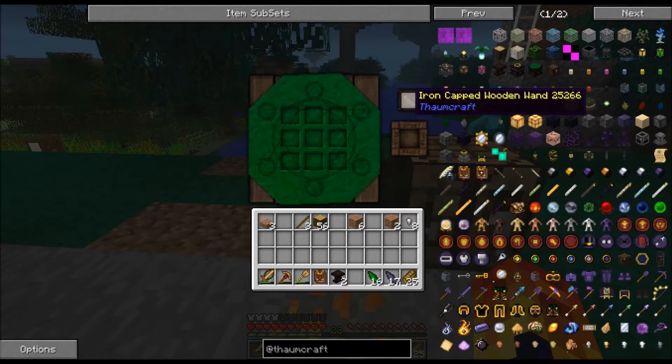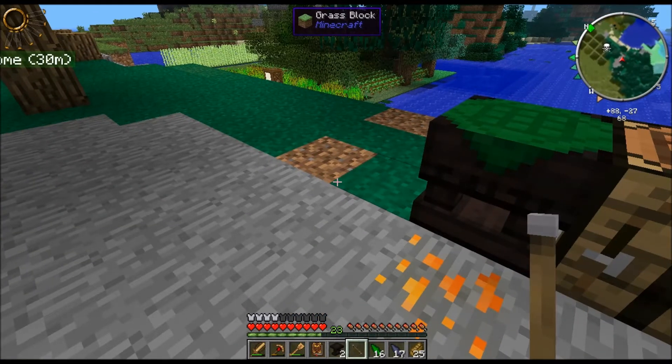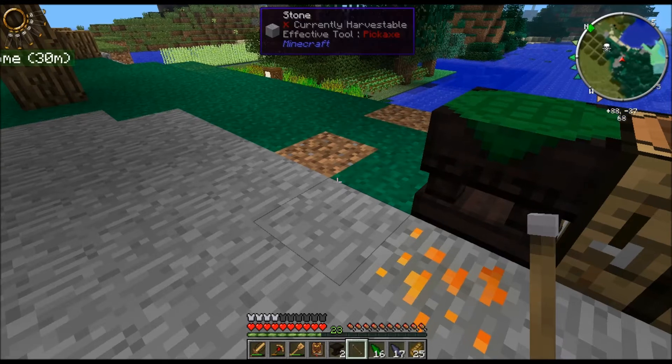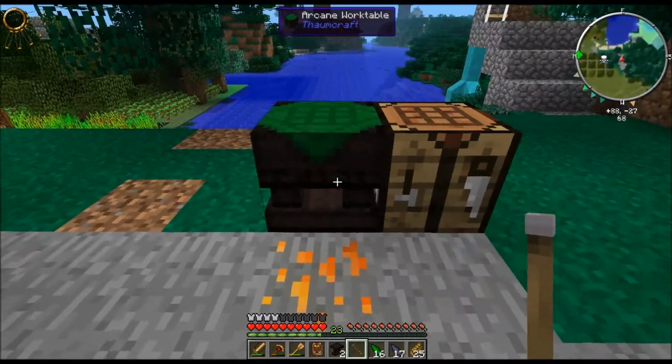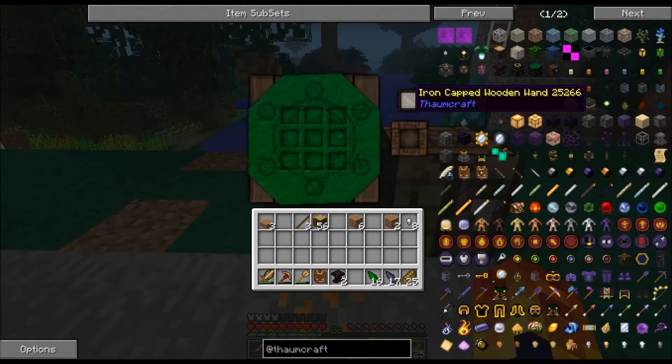If you go up here you can see that your iron cap wand is there. And if you press shift - actually it's not going to tell me what the aspects are. So if we take it out at the moment, you can see at the top left hand corner what you've got. If you press shift you can see that you've got some very small amounts of stuff. I did manage to get it to work before so it told me what was in there, but at this time it's not working for me.